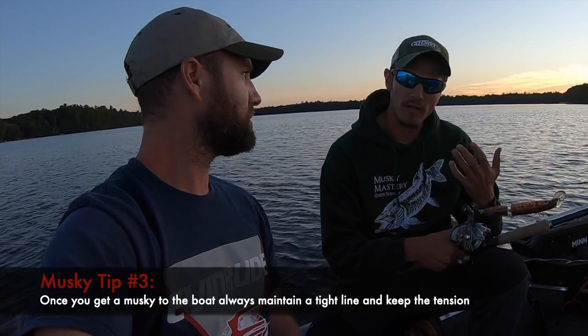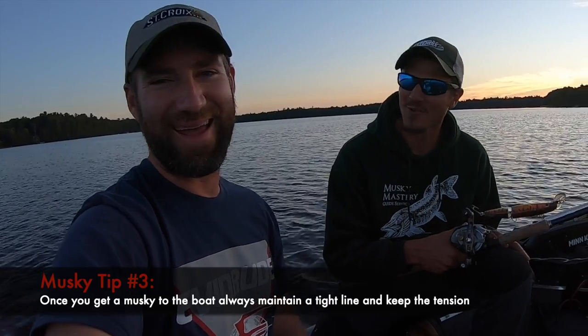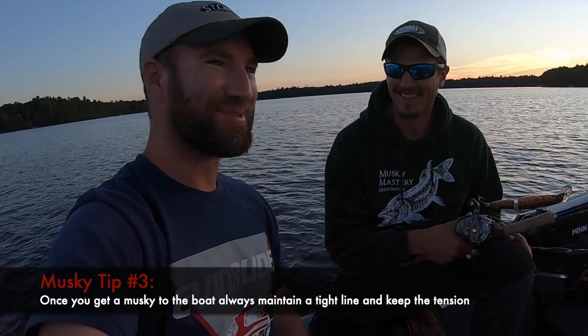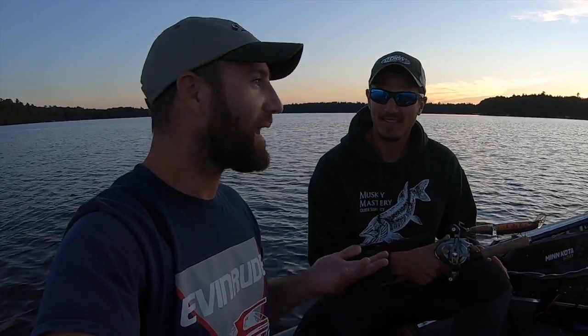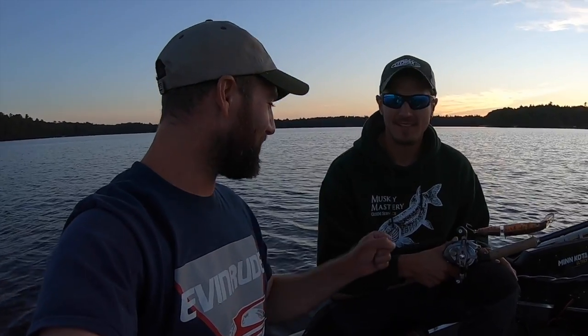I do a lot of the netting, but once in a while we're just out here together. That was an awesome fish — jointed DR, moonset, Mike Richardson, rocks. This is awesome, dude. Awesome fish.